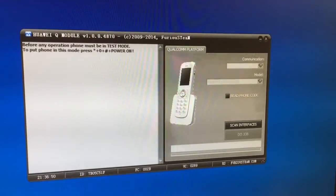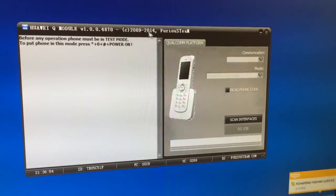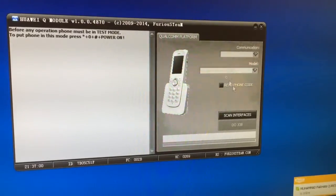Hi there. I'm going to show you in this tutorial how to unlock Huawei F662. In order to unlock it, we are going to use Huawei Q-Module.